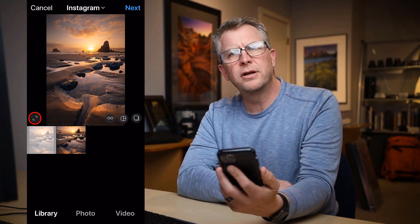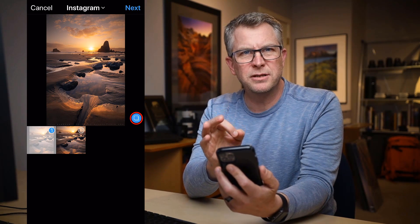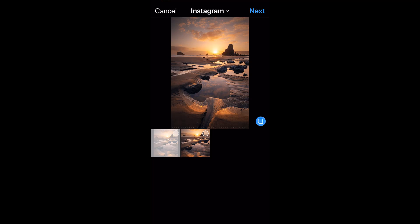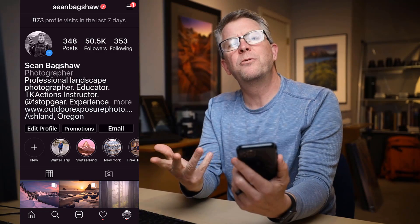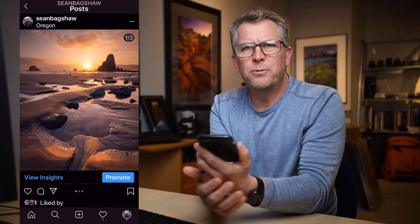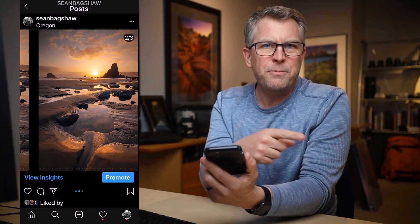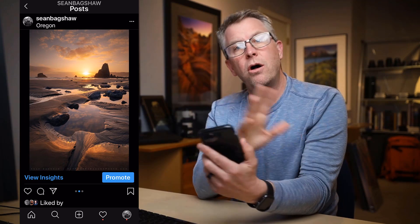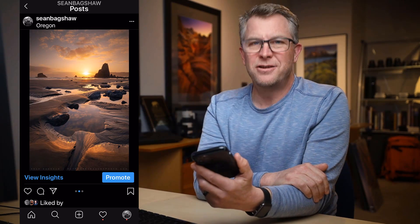When you post to Instagram, click this button to include the full image and then click this button to post multiple images. Select the Instagram cropped version first and the no crop version second. Now your thumbnail will be a proper square in your grid keeping the universe in balance, and people will see the Instagram formatted version first in their feed. Then they can swipe over to see the uncropped version in all its glory as you intended it, with the black sidebars matching the dark mode.